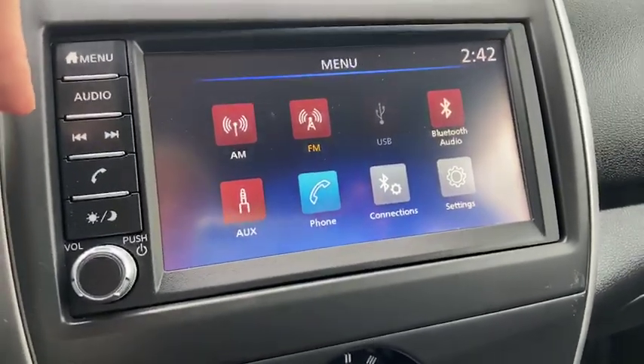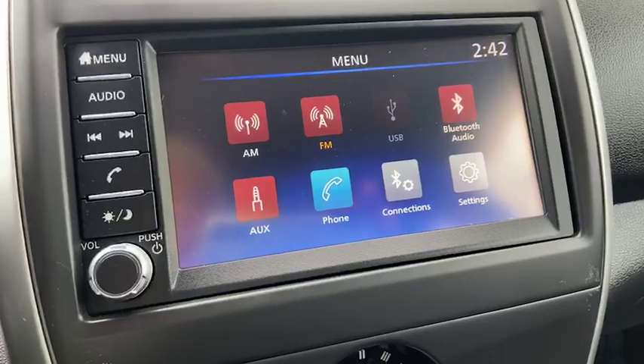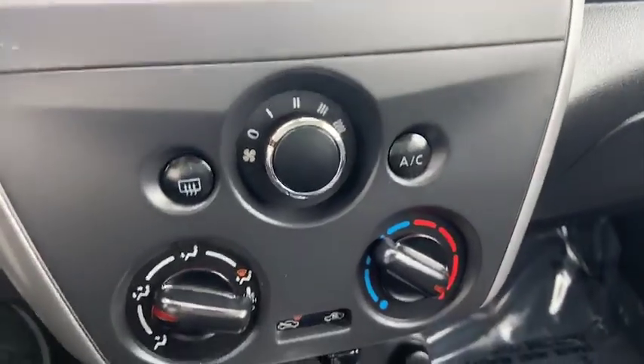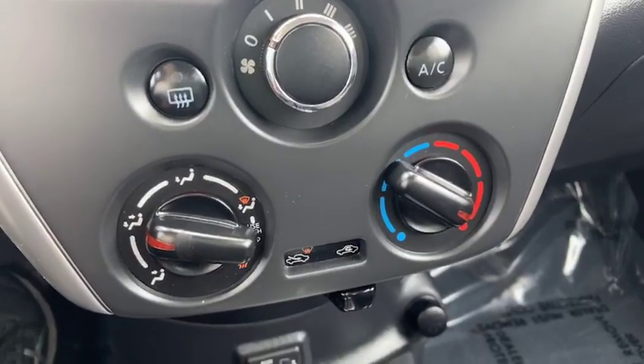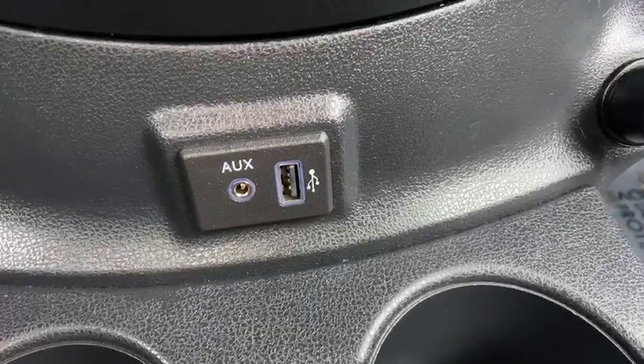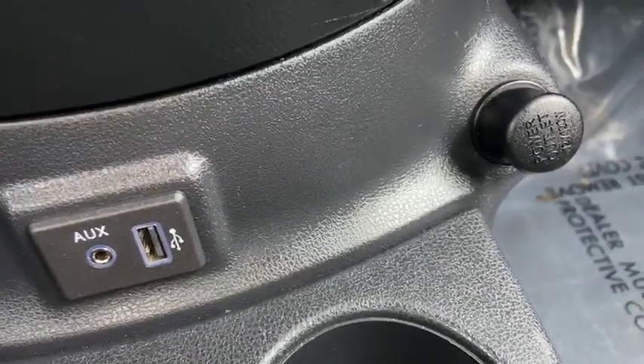The important thing is that you do have your Bluetooth and you can connect your phone. Moving down, you've got your climate controls there at the bottom. I like the placement here.